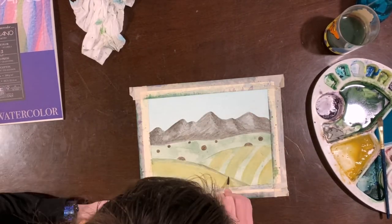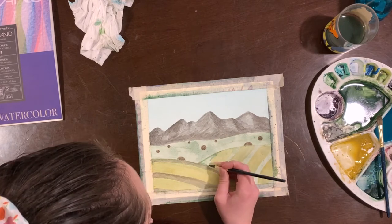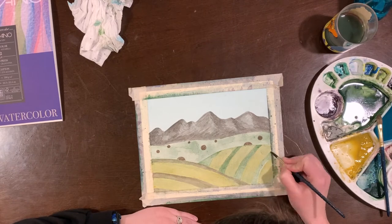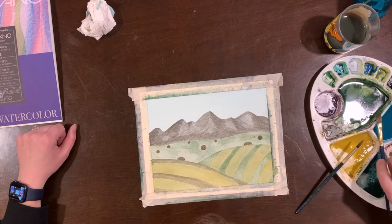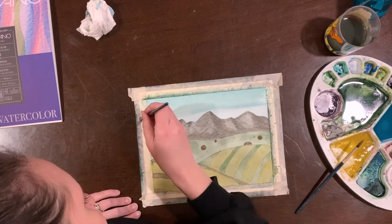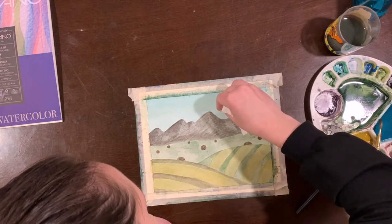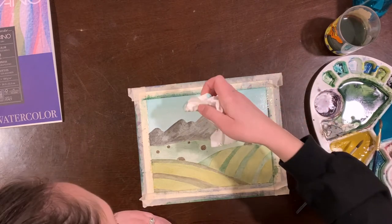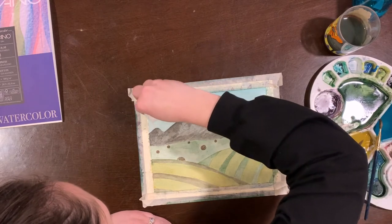Now I'm going to go add more contrast on my front hills because I'm just still not happy with where they're at. I also want to add some more color to the sky because it's not bright enough for my liking. And then I'm going to take my Kleenex and create a cloud stamp while it's still wet — just dab away some of the color to create cloud effects. That's what I like to do. Real simple, nothing fancy.